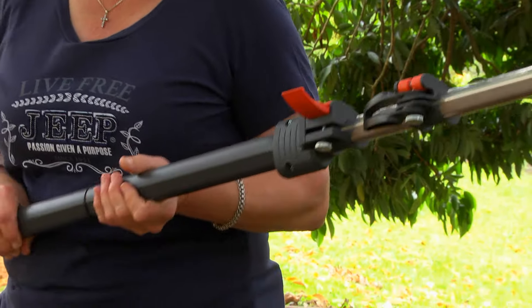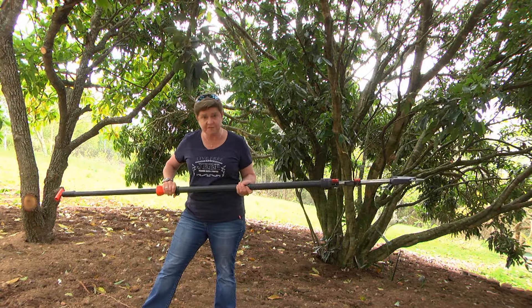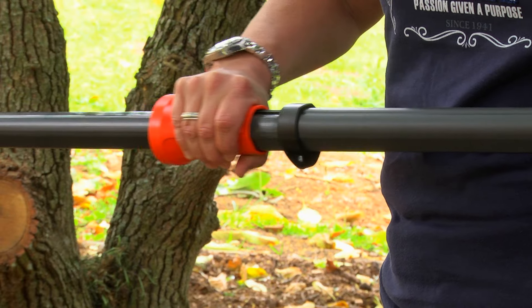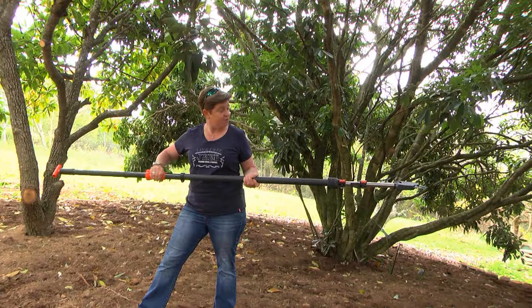So in terms of cutting, take a look here. If the branches are not too far away from you, you can use this application here, which is pull back — and there it goes, pull back.